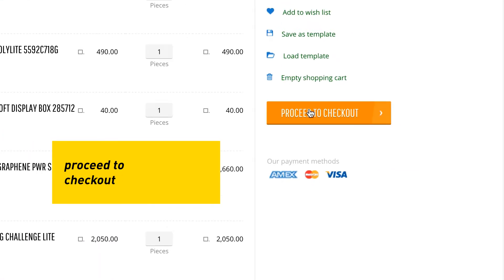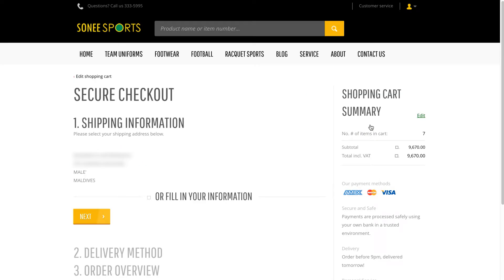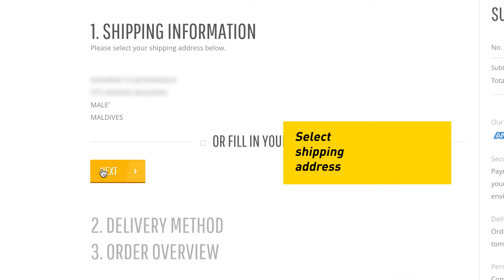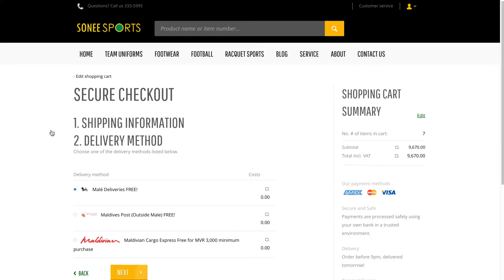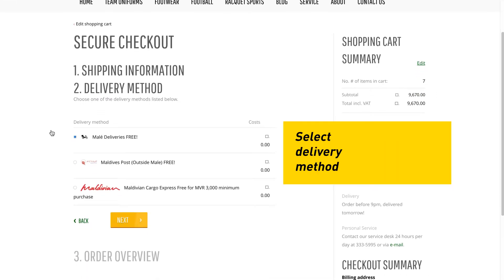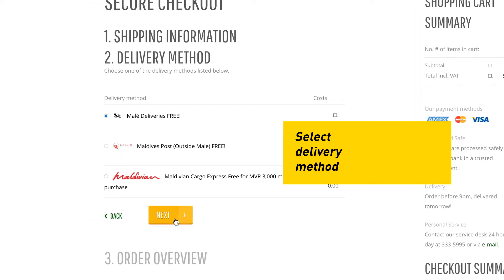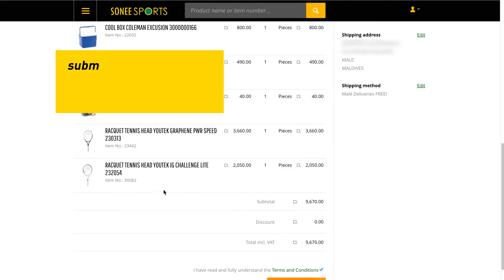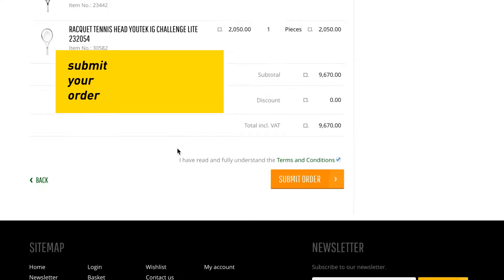Proceed to checkout. Select your shipping address and delivery method. Submit your order.